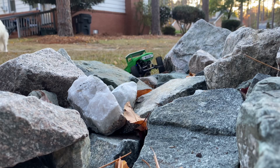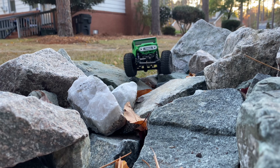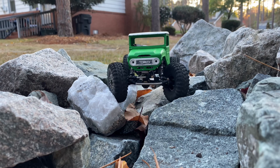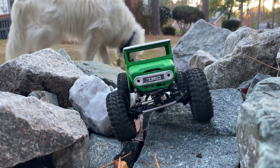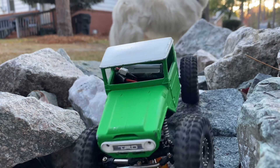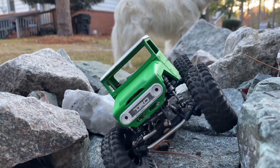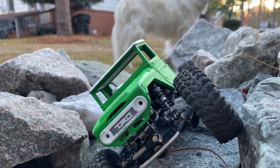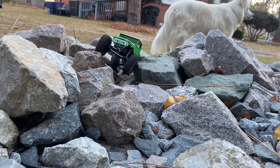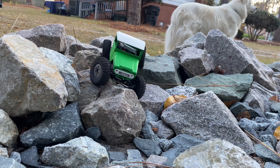Well, hello again, and welcome back, ladies and gentlemen, guys and gals, cardboard crawlers of all nations. Appreciate you tuning in. As always, we are back in the outdoor amphitheater with the Maz Designs WT-Micro FJ45, getting busy in the rocks in mid-November, having a beautiful day here.